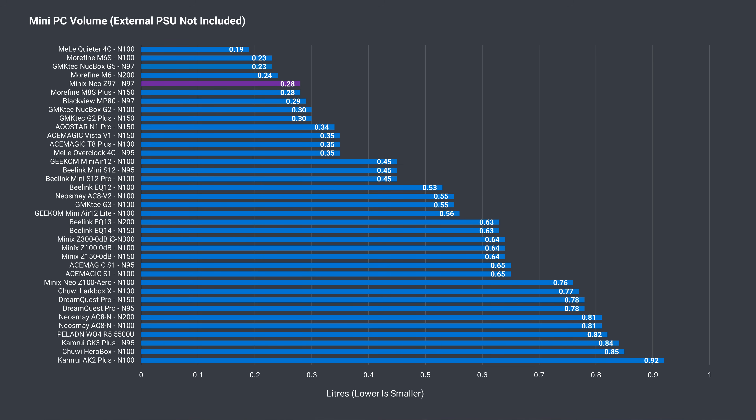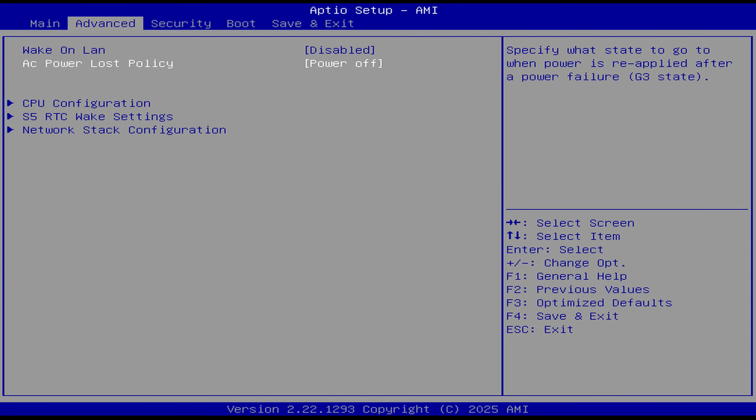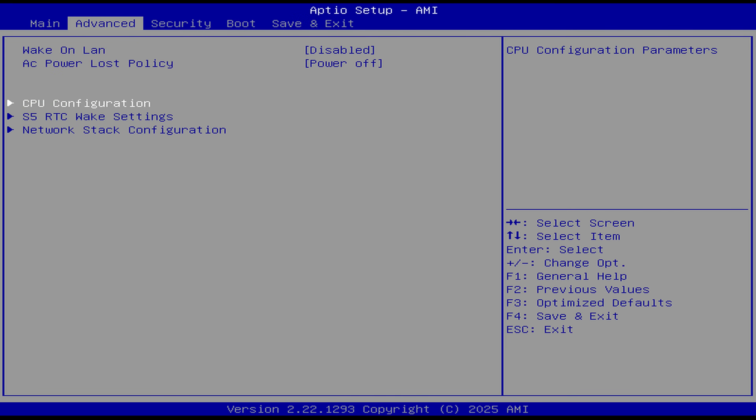This tiny compute box is one of the smallest minis reviewed, taking up very little volume and surface space — it really is a nice portable mini PC if size is your main concern. The BIOS is accessed by mashing the Delete key on startup. In the advanced tab there's wake-on-LAN and an AC power loss option, but not much else.